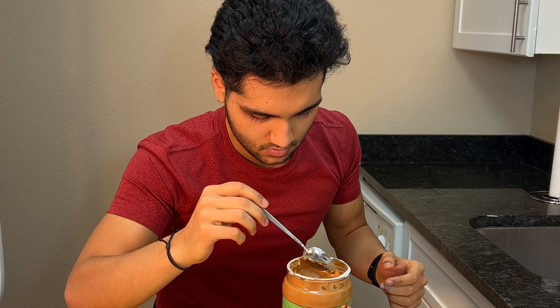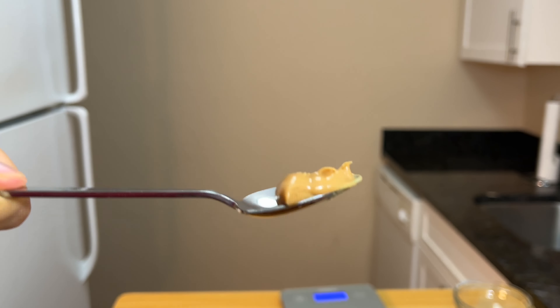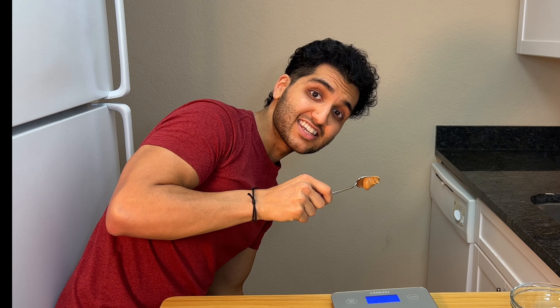Five grams of peanut butter — look at this. It looks like half a teaspoon but I weighed it and it says one teaspoon. 30 calories? This is 30 calories. It's not even the size of my eye. This is a teaspoon of peanut butter, but we need it for this recipe.